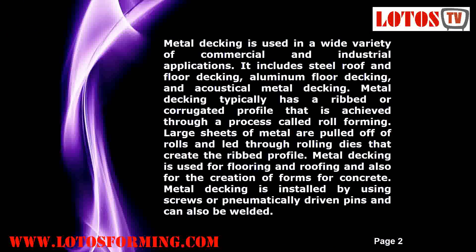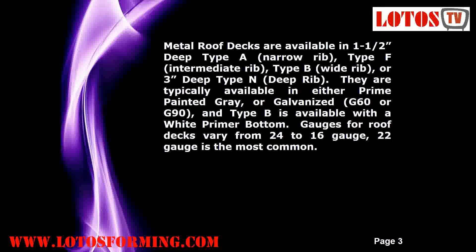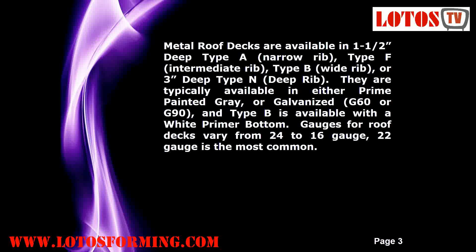Metal decking is used in a wide variety of commercial and industrial applications. It includes steel roof and floor decking, aluminum floor decking, and acoustical metal decking. Metal decking typically has a ribbed or corrugated profile that is achieved through a process called roll forming.